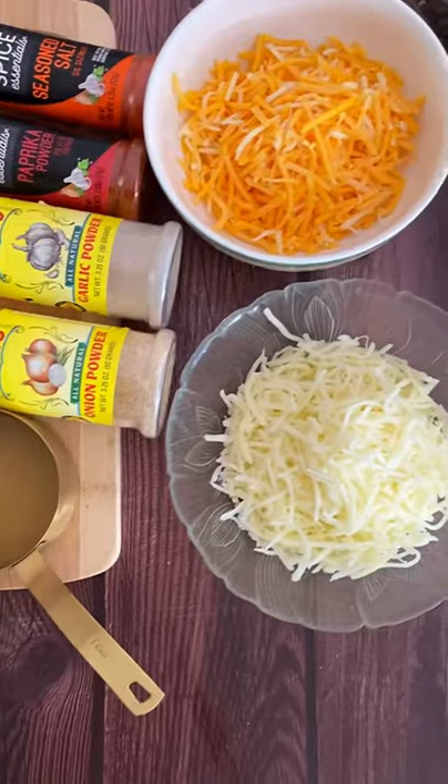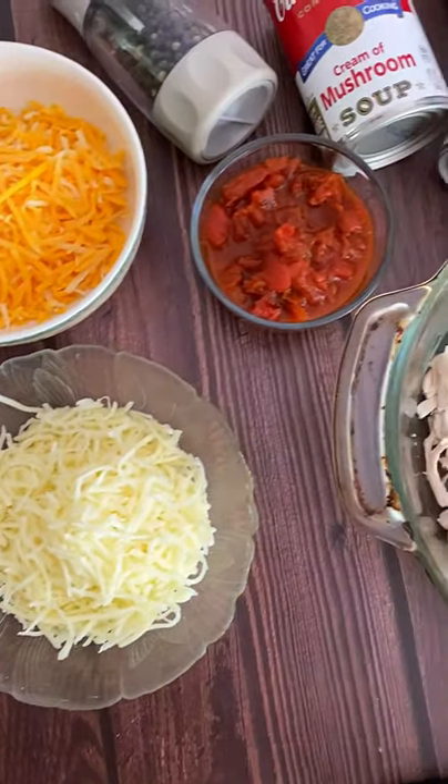Let's get into the best casserole recipe of all time: chicken tetrazzini, aka baked chicken spaghetti.